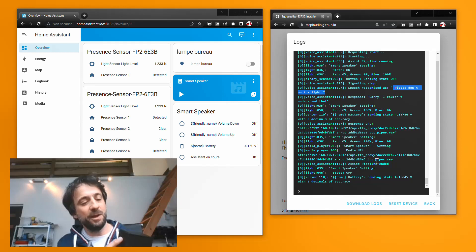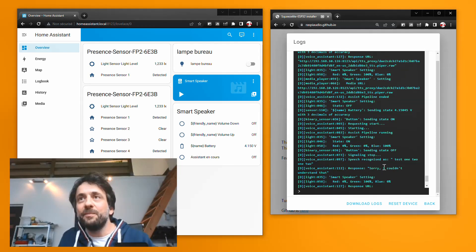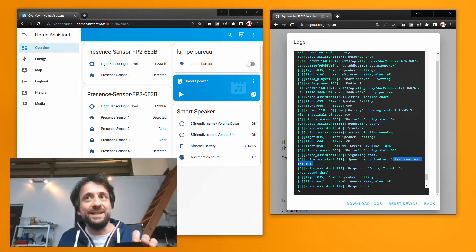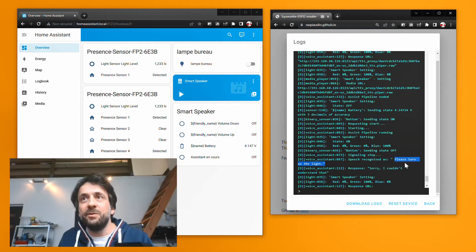If I push the middle button and talk normally — 'test 1212' — you would see in the log 'test 1212' here. Let's try something else: 'please turn on the light.' Signaling stops and you can see the result here — 'please turn on the light' — in the log.